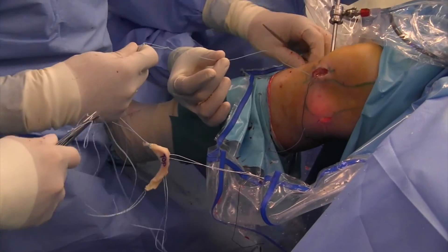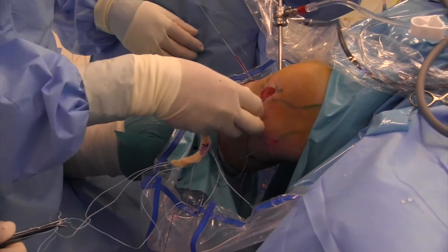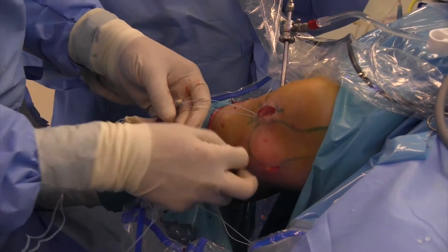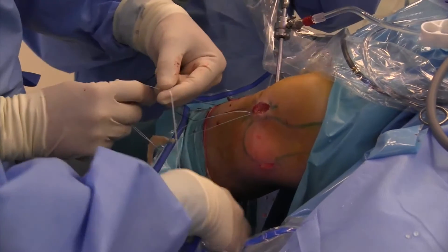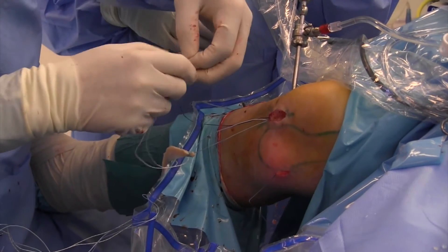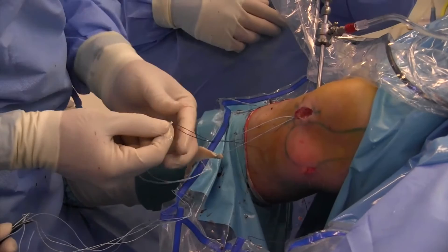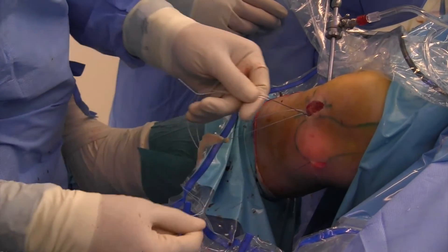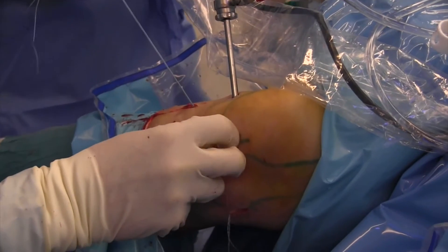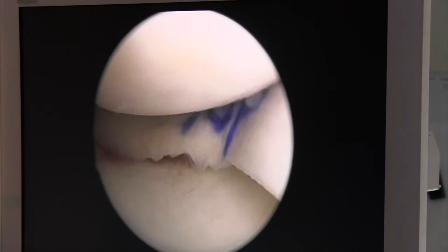First, the plug at the posterior horn is pulled into the joint. The suture through the posteromedial incision is pulled out of the joint. Now the meniscus is pulled into the joint through the arthrotomy, first by putting on the trans-tibial suture and then through the posteromedial suture. And now it flips into place.